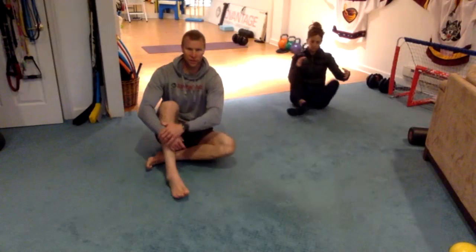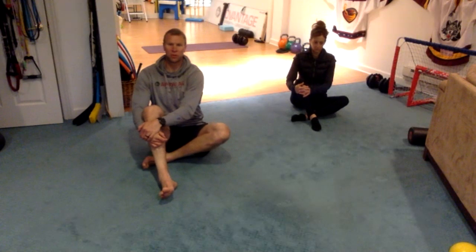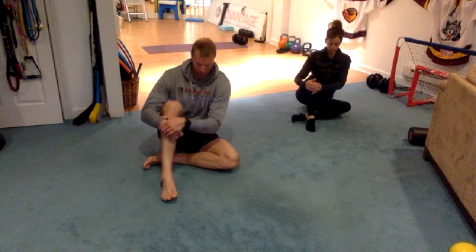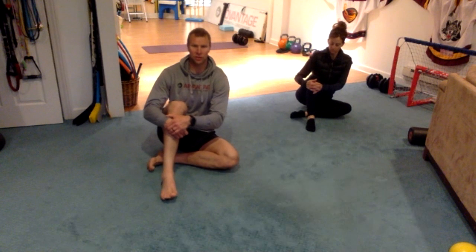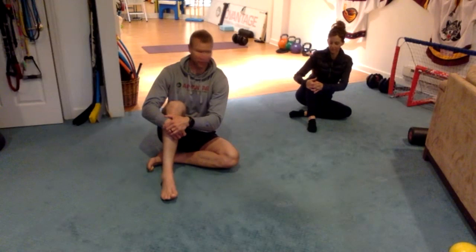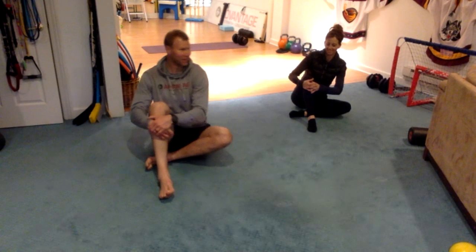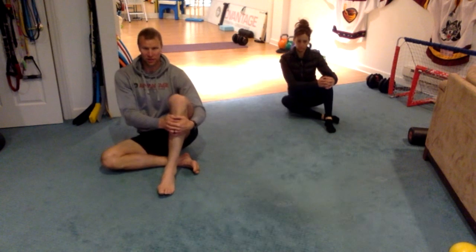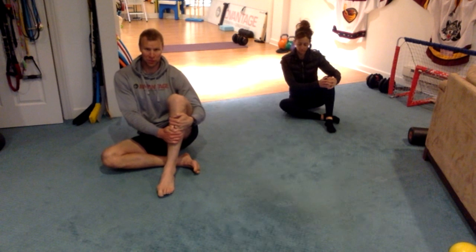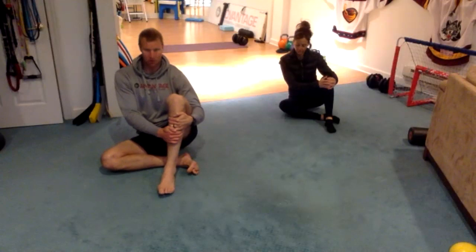Let's go back to the original side, holding underneath. This time, instead of sitting on both butt bones equally with your knee up, let's take your knee to the ground. Now your shin is going to be along the ground. From there, keep your knee on the ground and try to work to both butt bones. Then switch to the other side — taking your butt bones off the ground and letting that knee hit the ground, working your way back, trying to get both butt bones on the ground, but the priority is keeping your shin on the ground.